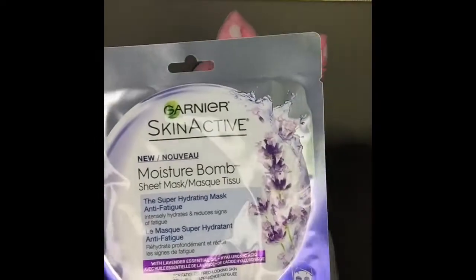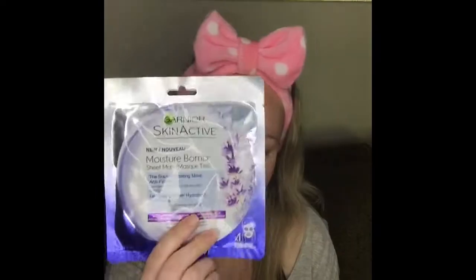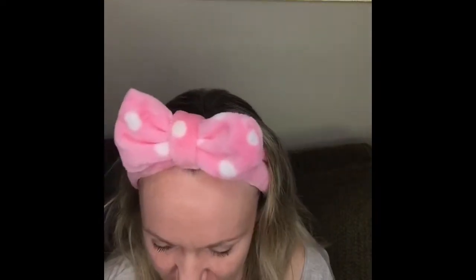Hello caffeinators, kidders, and chitters, welcome back to Coffee Cats and Chats. Today we are going to be reviewing the Garnier Skin Active Moisture Bomb Sheet Mask — the Super Hydrating Mask Anti-Fatigue. That's the name, sounds weird I know. This was purchased for $2.95 at Walmart; it was on sale at the time.